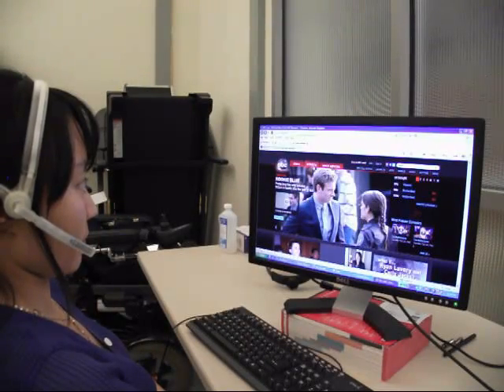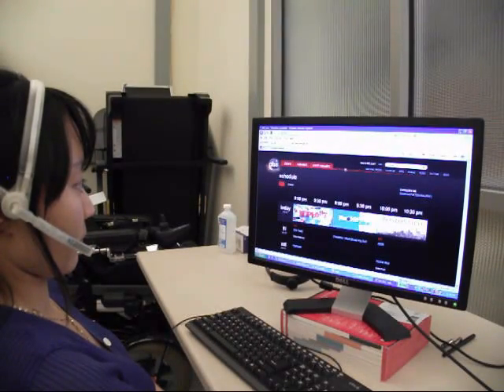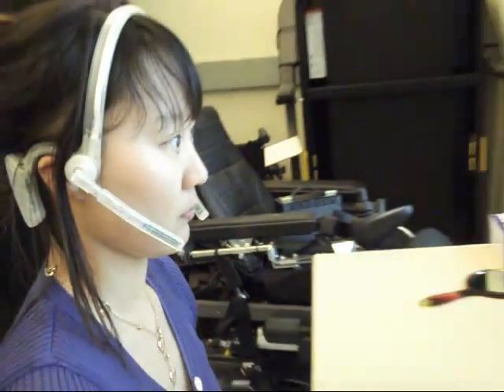Once the computer learns the command positions, she is ready to control different devices using the tongue drive system. She can use the computer, surf the internet, check and reply to her emails, and play video games.